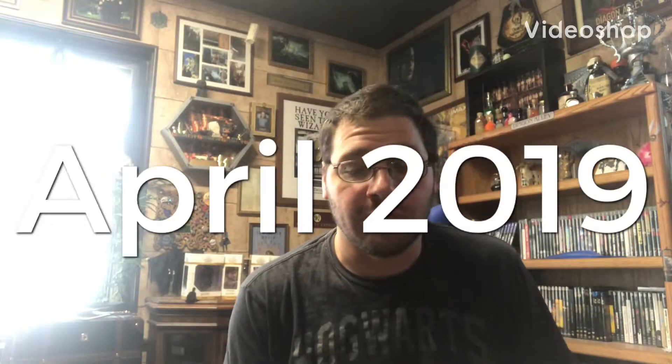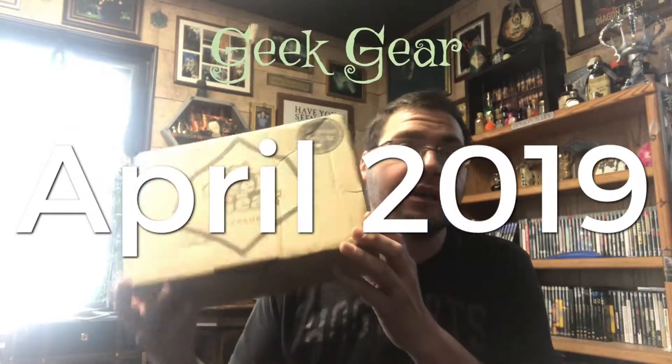Hey everyone, in this video I'm going to be unboxing the April Geek Gear World of Wizardry subscription box. I've been waiting a long time for this box — for whatever reason it was really late this time.